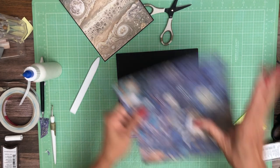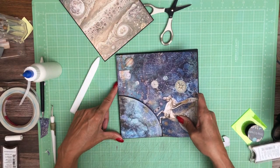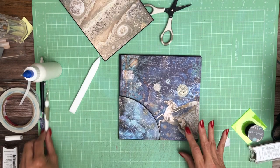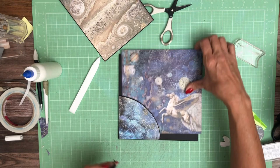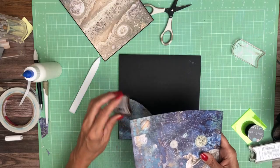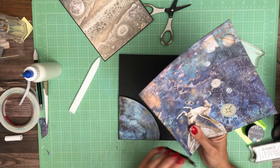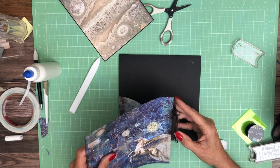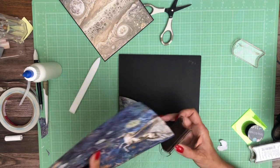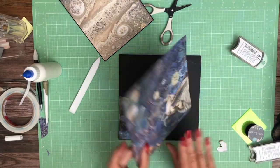This was 8x8 — I trimmed it to 7 and 7/8 by 7 and 7/8 — and it'll fit just like so. I'm going to go ahead and ink it. We're going to keep this corner glue free.